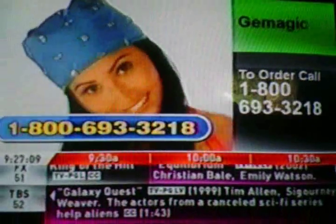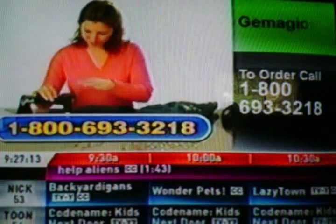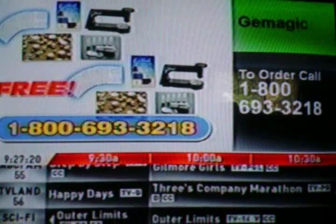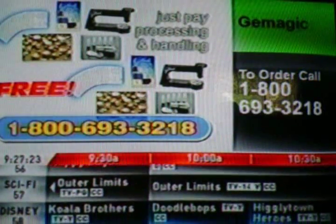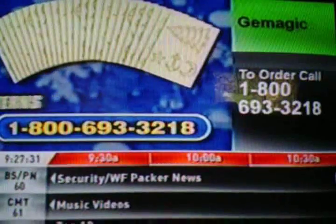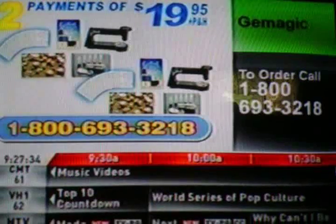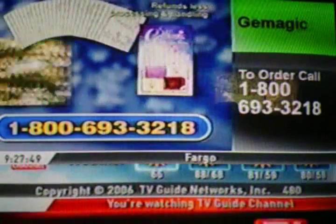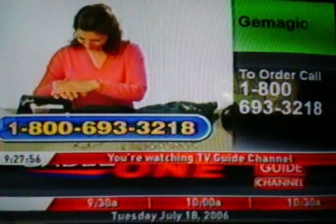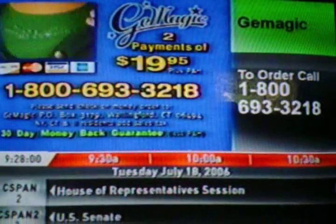But this already incredible offer just keeps getting even more gemtastic. Today when you call and order, we're going to double the offer. You'll get a second complete gem magic system absolutely free — you just pay the processing and handling. That means you get two gem magics, two mini magics, hundreds of studs, rhinestones, stars, and patterns — that's over 1,000 pieces for just two payments of $19.95. I love gem magic, and here's my guarantee: if you don't love it, send it back within 30 days, but keep the patterns and my Design Ideas Book as my special gift to you. It's time to add some sparkle to your life. Call now.